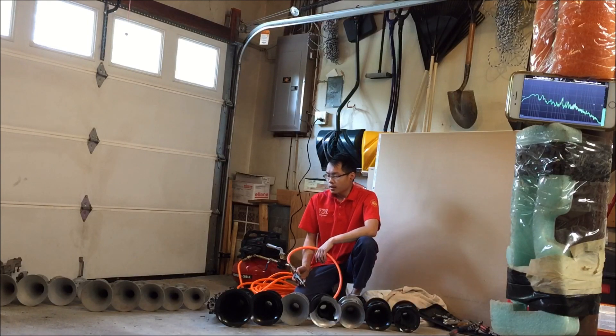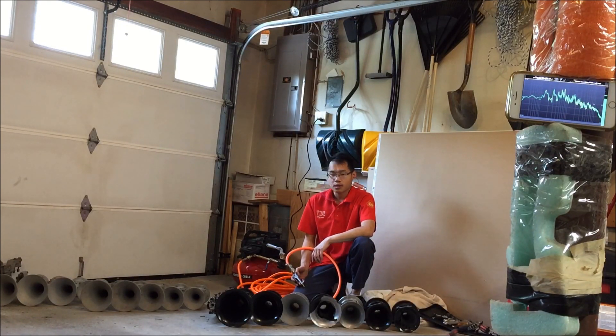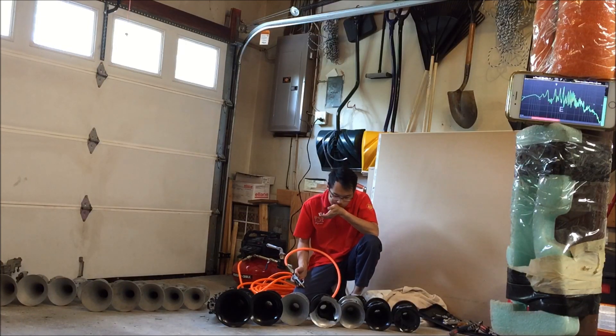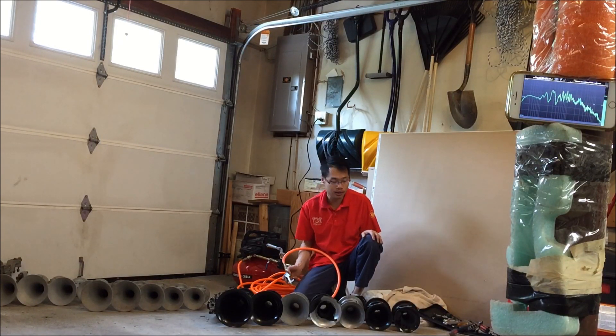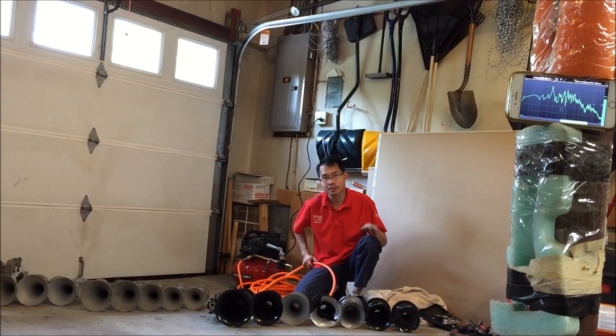I can't actually see what the app is saying. That concludes these tests. Hopefully I can fix these bells so that they actually play what they're supposed to play. But otherwise, thanks for watching, and until next time, see ya!